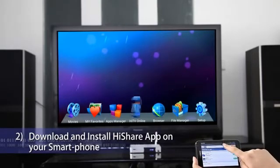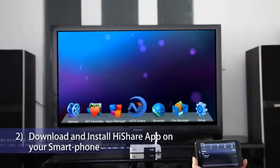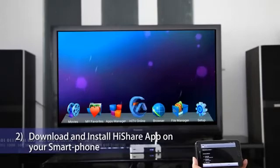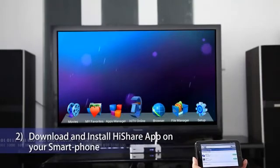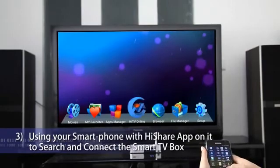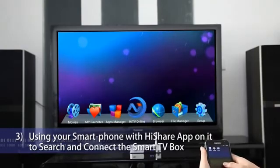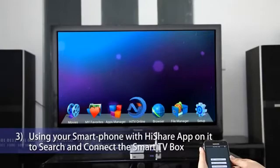After download is finished, click HiShare.apk to start installation. Using your smartphone with HiShare app on it to search and connect the HiMedia Smart TV Box. When HiShare is started, it will auto-scan all HiMedia Smart TV boxes on the same network. If there is only one box, HiShare will connect it directly.